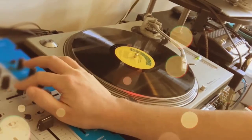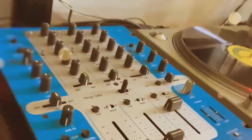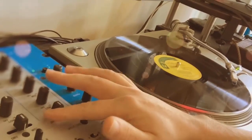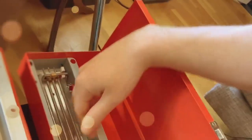Now you start to hear the spring reverb — let's go all the way wet. That's 100% the sound of the spring tank, none of the original record. Right here: this control is 100% wet — this is the record, this is both, this is the spring. Here's the spring itself.